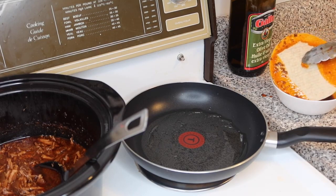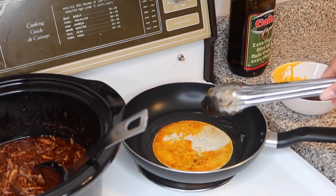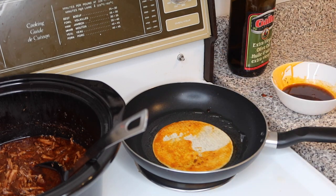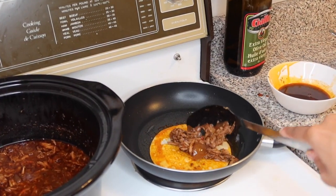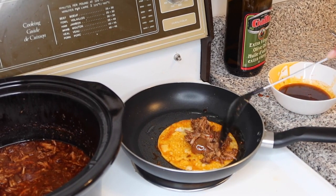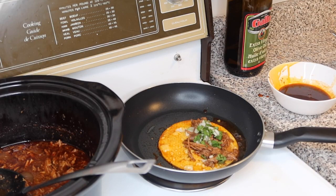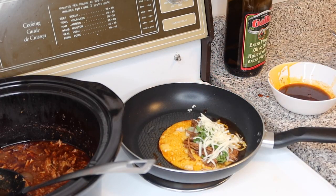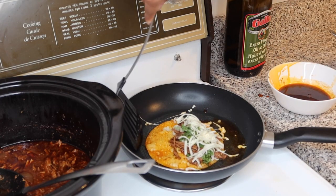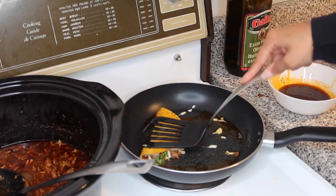Dip the tortilla in your broth, slide it around the pan, then flip it over. Make sure it softens up before you fold it or you'll end up with a broken tortilla. Take your meat, drain the liquid out, and add it to the tortilla. Remove any big onion chunks. Add cilantro, onion, and your mozzarella or Mexican cheese — I like to let it go around the edges so you get those burnt cheese edges. Once it's soft enough, fold it over.